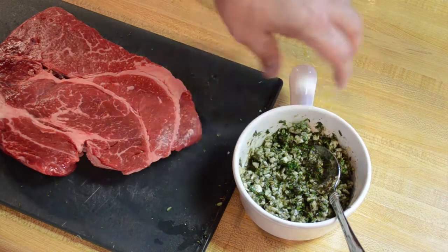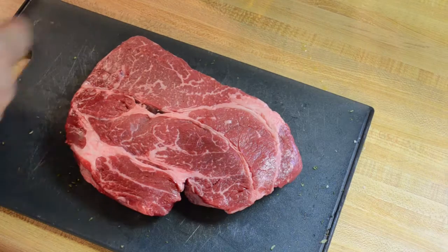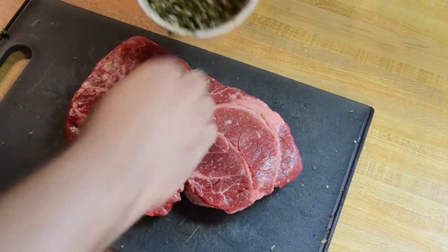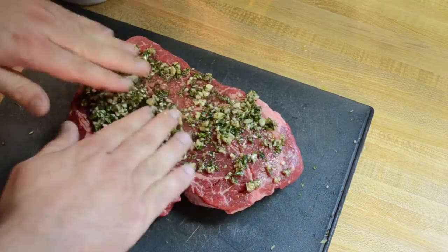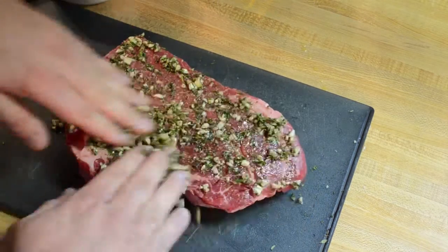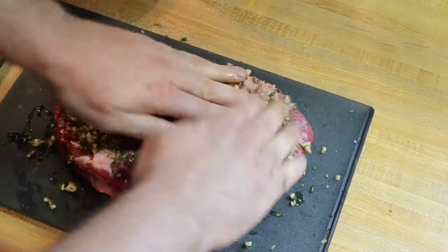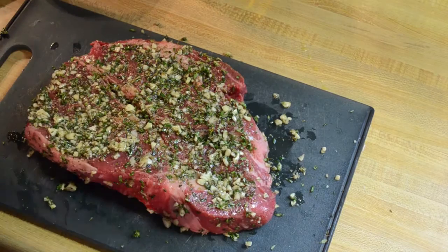So now I'm going to rub this all over my meat and get a nice herb crust on it. You can just use your hands. Get it all in there really good, rub it in all over. Just like that.